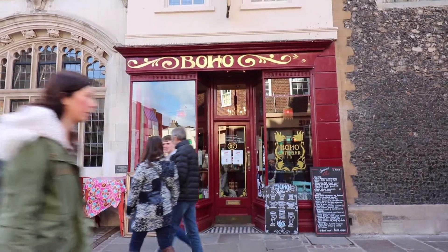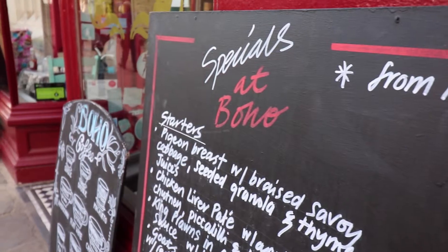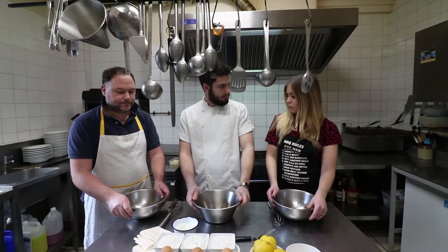We are here behind the scenes at Boho Cafe in Canterbury. We're with Ben who's got a bit of a challenge for us. Today I'm going to cook a pancake and then I'm going to challenge you two to replicate that pancake and we'll see what we think about them. Okay Ben, show us how it's done.